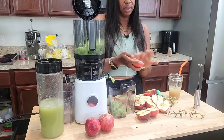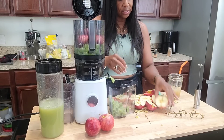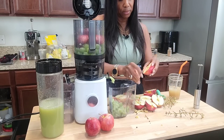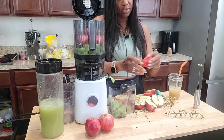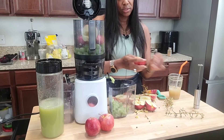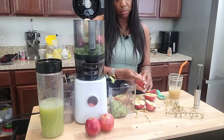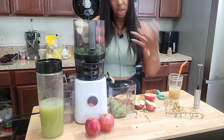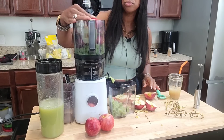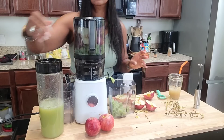We already did the ginger — drop these apples in here. I am taking the seeds out because I'm eating and drinking a lot of apple juice and I know those seeds could be toxic. I'm going to try to be more conscious of that because I am consuming a lot. If it was just one drink I would just toss them in there, but I'm making a lot.